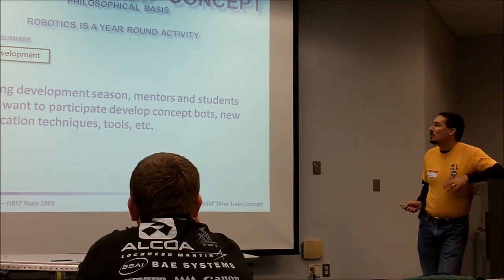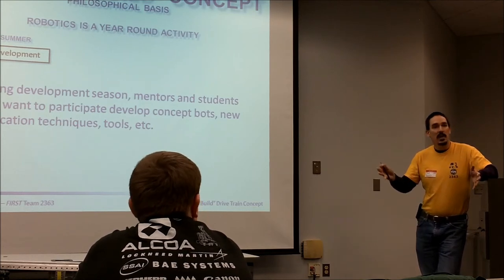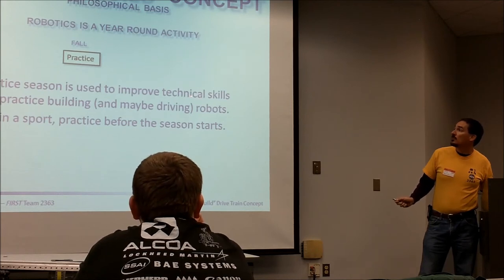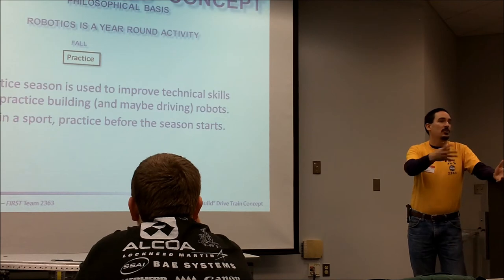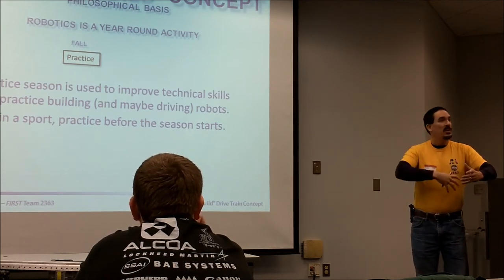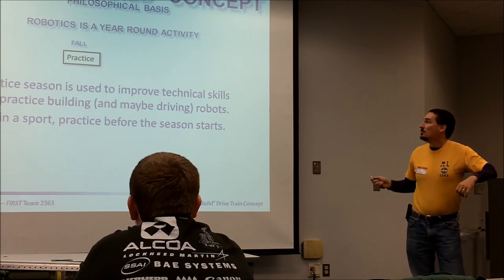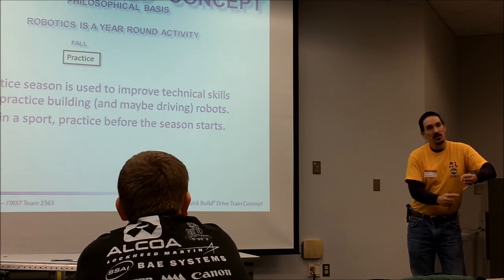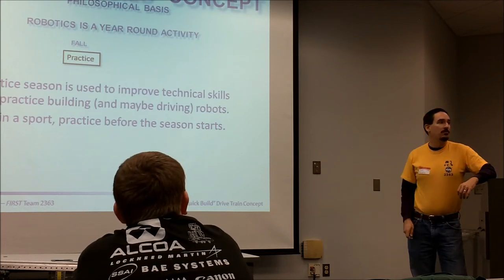During the summer development season, you have your mentors and students who can come up with your concept buys, fabrication techniques, or whatever you're going to implement during build season. During the fall, you improve your technical skills and practice building your robots. You build sub-assemblies like gearboxes — you can teach your kids to put together and take apart gearboxes just as fast as a soldier can take apart and put together a gun. You've developed it in the summer and in the fall you practice putting it together and taking it apart, and you do all your skills development: assembly techniques, crimping wires, soldering — all that stuff you learn before build season starts.